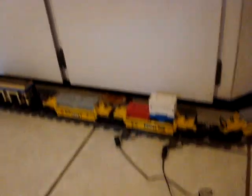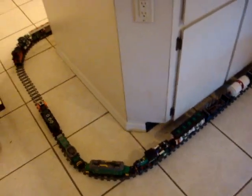But yeah, I haven't seen a longer freight train than this one right so far. So this is going on YouTube if you can't tell. But if you've seen a video of a longer Lego freight train than this, let me know, okay? Put it in the comments. Bye.